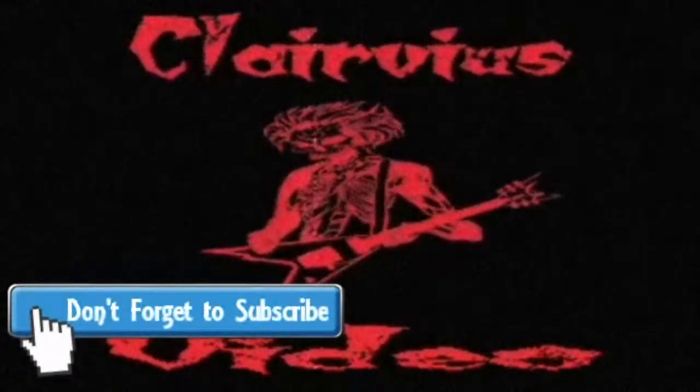That'll do it for this video. Feel free to comment below and subscribe to my channel — I'll be doing a bunch of different videos. Until next time, thank you for watching.